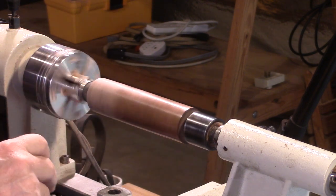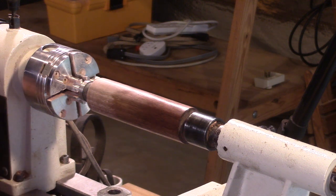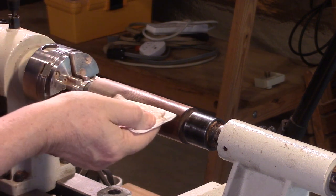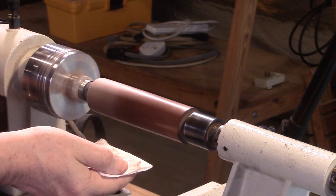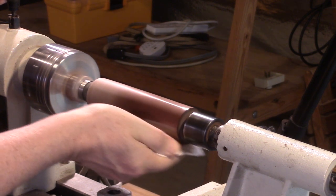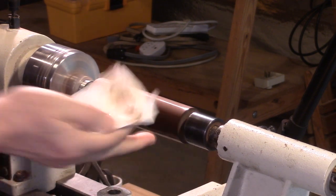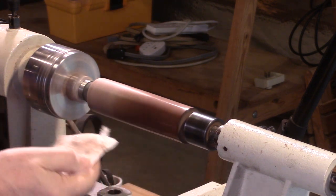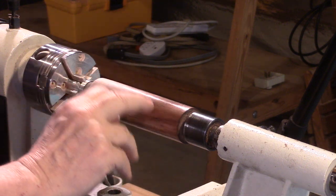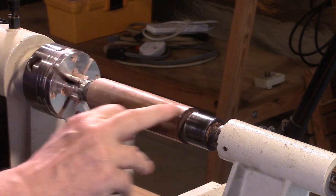It looks fairly good. I'm going to give it maybe 15 seconds to settle, or to harden, or whatever. Then, using the same place on the same piece of paper towel, a little more friction polish — not very much this time. With the third or second coat, depending on how you're counting, the finish of friction polish is definitely shinier than the first.